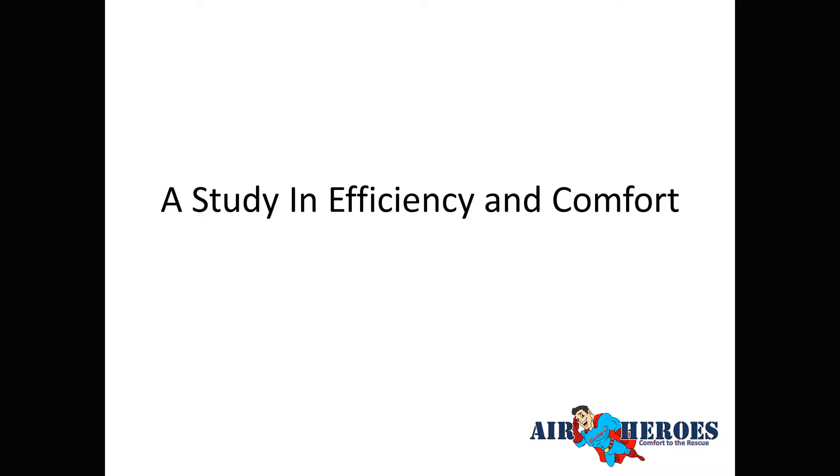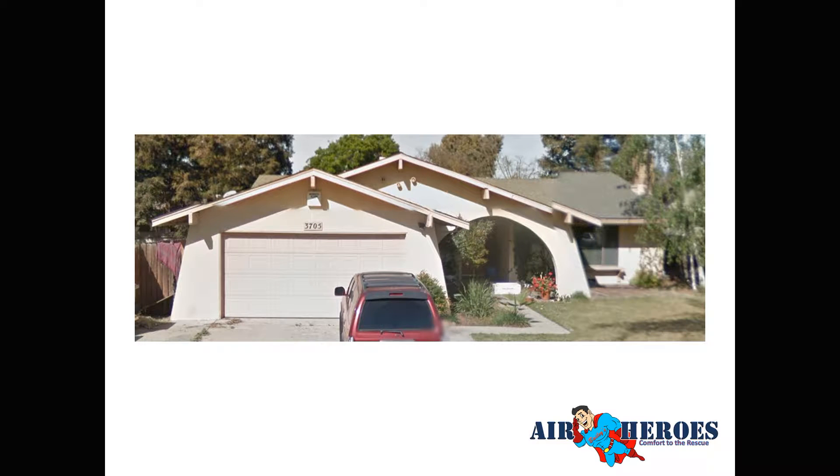Let's do this one. This is a study in efficiency and comfort — a house we finished just a few weeks ago in September. Any HVAC contractor can do this; they just have to spend the time. Yes, it costs a little bit more, but if it's done right you don't have to mess with it again. The problem is a lot of guys just don't do it.